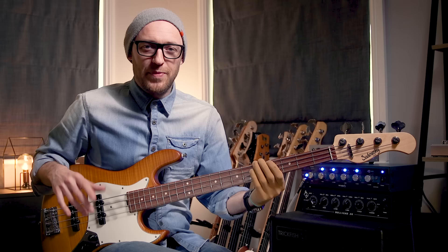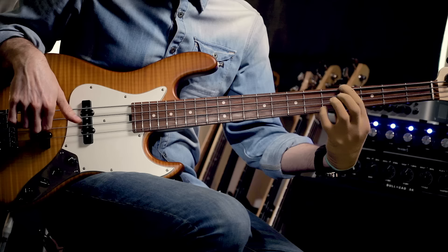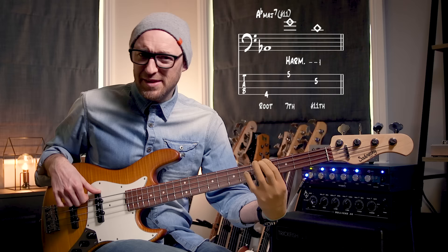Just three more, then I'll show you that fancy Jaco chord from the top of the video. For an A-flat root note, I like these two harmonics — on the 5th fret of the G string, that's the major 7th, and right below it on the D string at the 5th fret we've got the sharp 11. It gives you that major sharp 11 type of vibe.